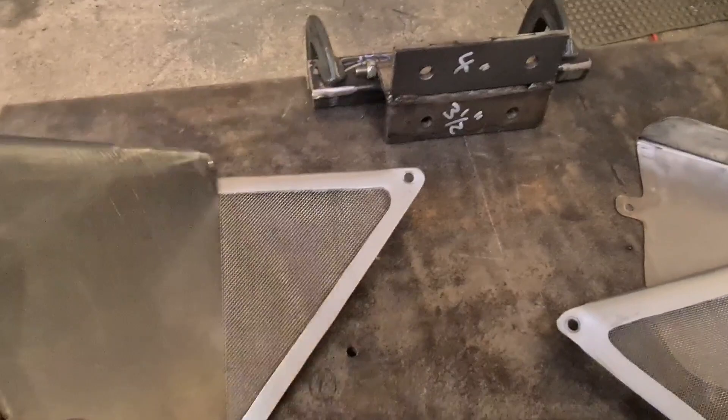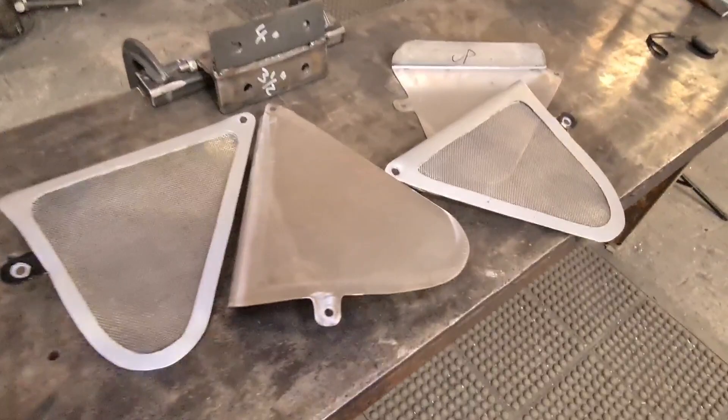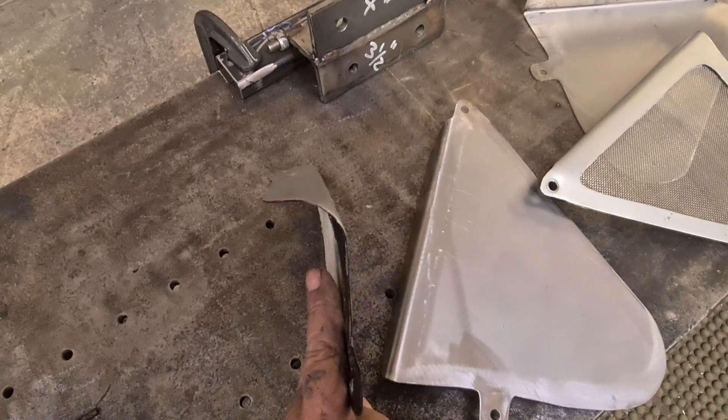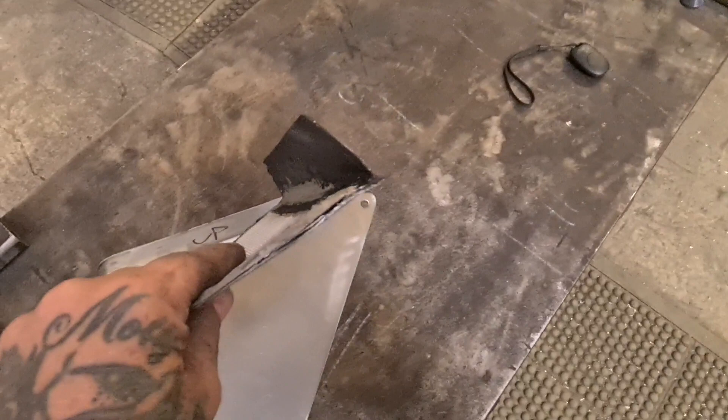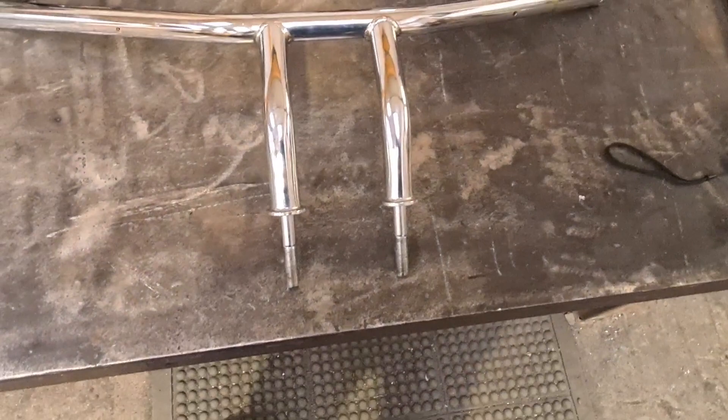There we go - Titch's side panels. Big shout out if you're watching, bruv - it's only metal. I ended up not using the pipe anvil in the end. One's got a bit of a radius but then it's a sharp bend, and this one's a sharp bend both sides. I've tried to duplicate that the best I can. It's not easy without having the vehicle, but they're a good solid pair of side panels.